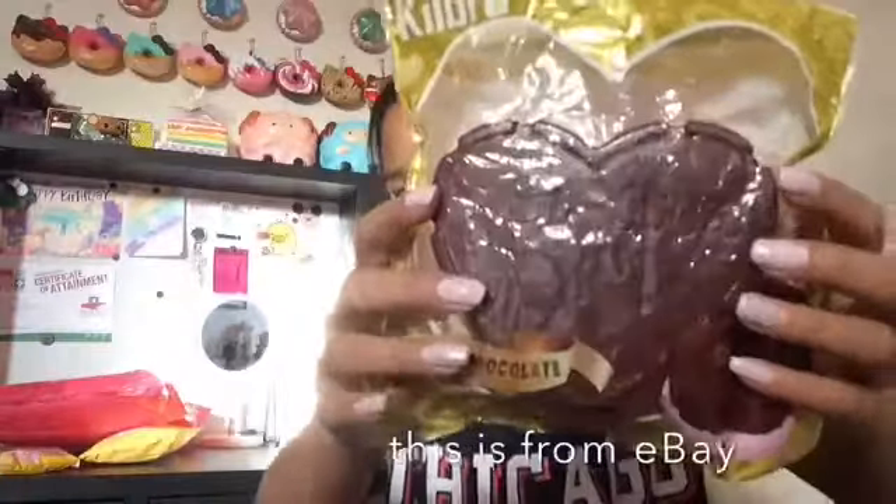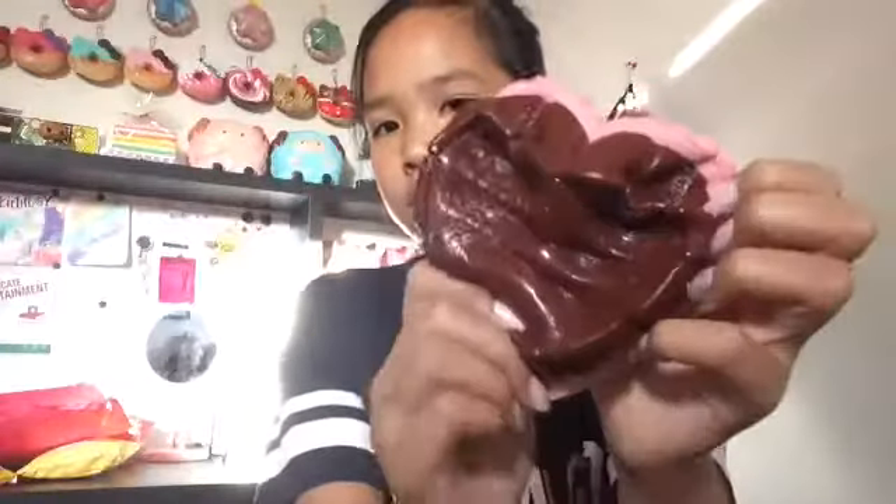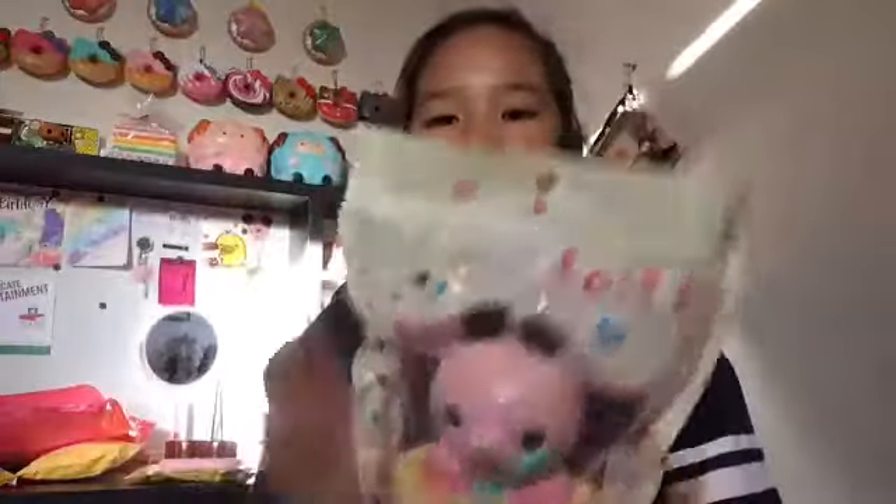Next squishy is this Kibu good luck chocolate biscuit. The packaging is pretty simple. Here's the squishy - it has a really nice shine to it and it smells really good, like really nice and chocolatey.